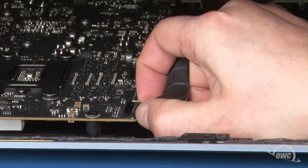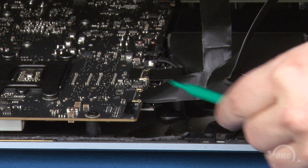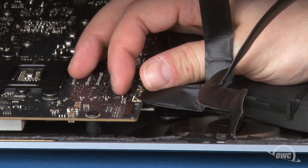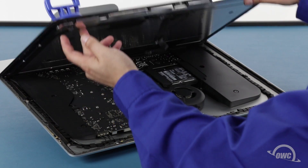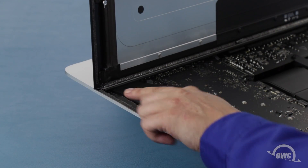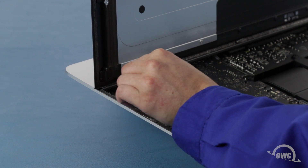For the first cable, simply slide it out of its socket by its tabs. For the second cable, first lift up on this plastic tab to unlock the connection, then slide it out. You can then angle the display the rest of the way up and remove the adhesive holding the bottom of the display. Simply grab the tab on each side of the screen and slowly pull it towards the center until it comes free.